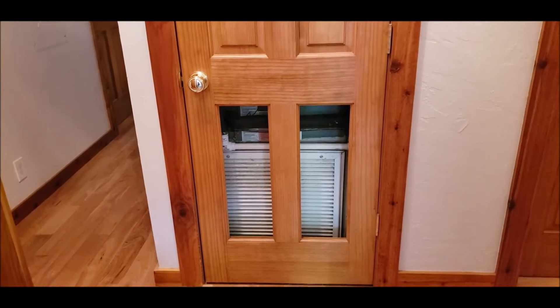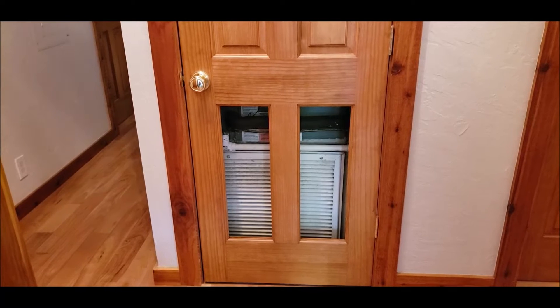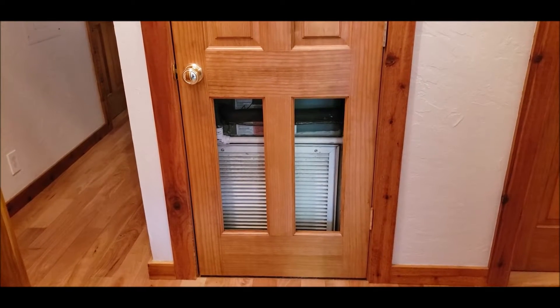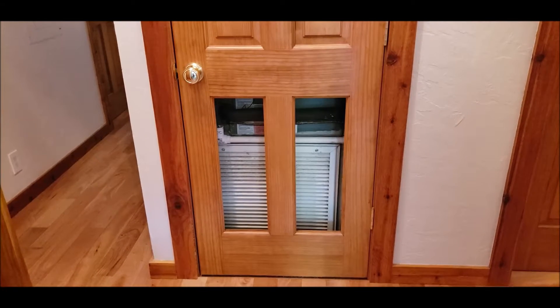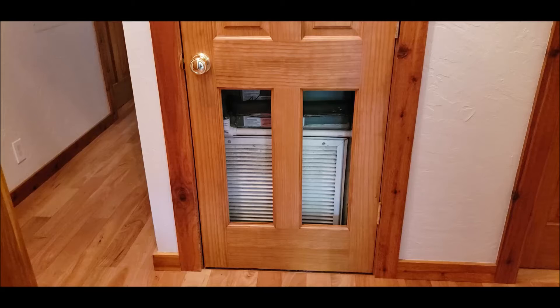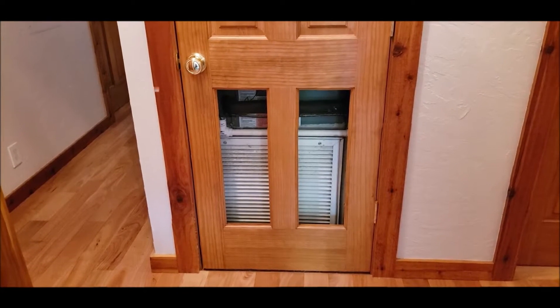Hi guys, welcome back to the channel. Today we're going to be doing something different — it's not going to be car related. It's going to be some home improvement stuff. We're going to be working on this door, putting some AC vents for the return for the AC into the door. It used to have a screen wire in it, but my daughter keeps breaking it out, so we're going to put something more permanent.